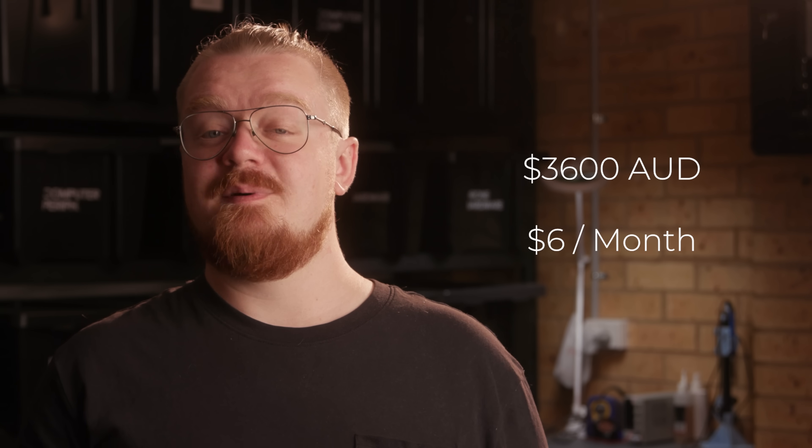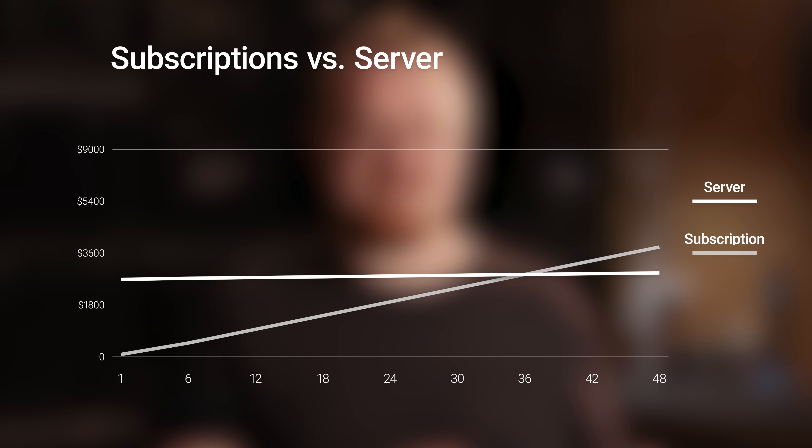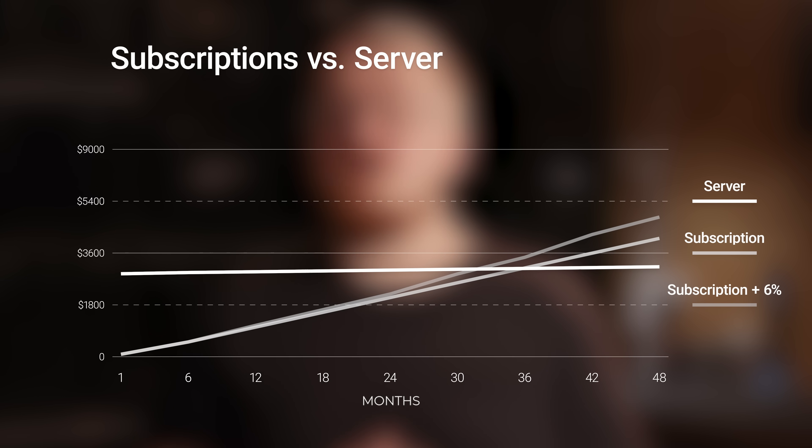Assuming I'd built Bragi right the first time — complete with the expensive case you've seen today — it would cost about $3,600 to build. On average it consumes about 40 watts of energy, which at current energy prices equates to about $6 a month to run. With this in mind, the break-even point lands at about three years. But that's not all. Since 2011, Netflix has increased their prices by 6% per year on average. If we assume all streaming services will increase at a similar rate — which historically they will — we end up with a break-even point of about 31 months.